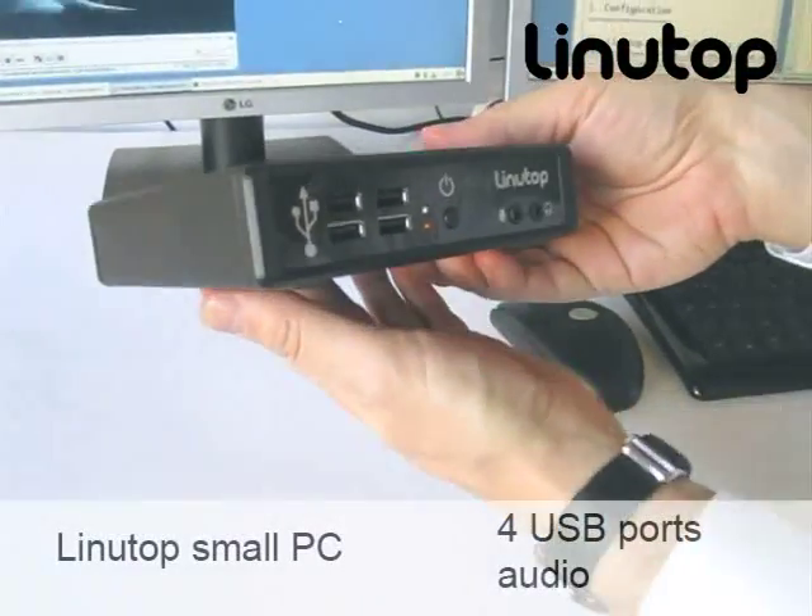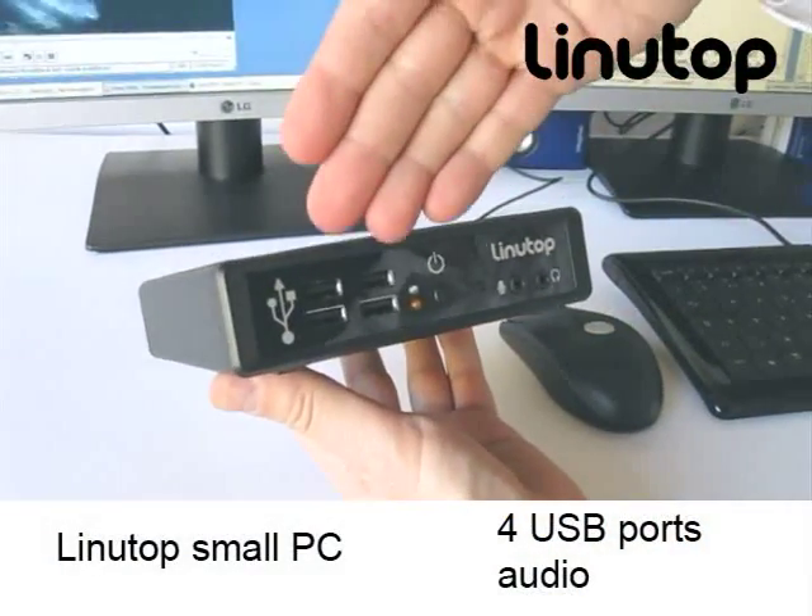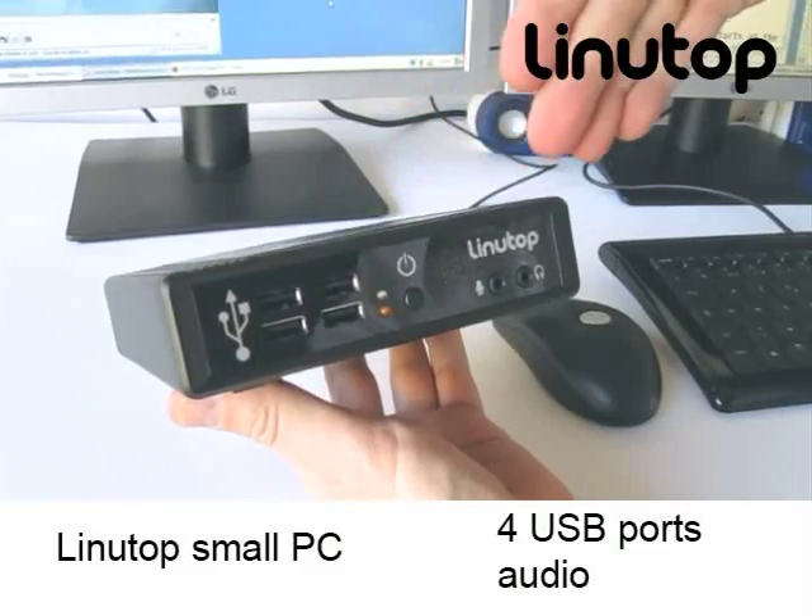This is a Linutop. It's a small PC. It has four USB ports on the front, power, audio in and out.